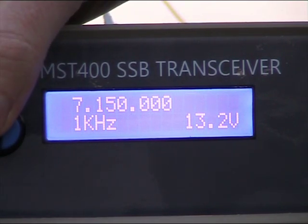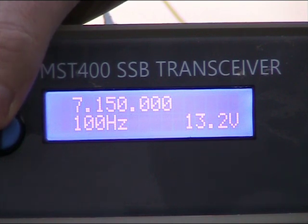There are three tuning steps: 1 kHz, 100 Hz, and 10 Hz, selectable by pushing the VFO knob.